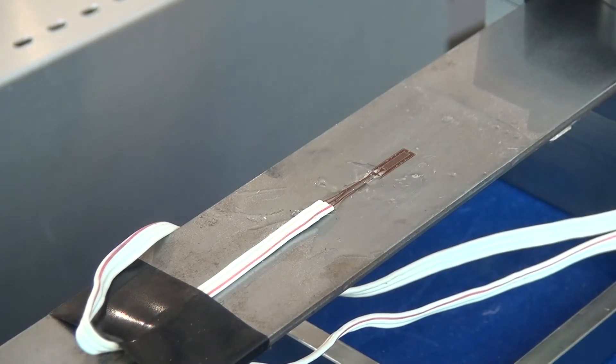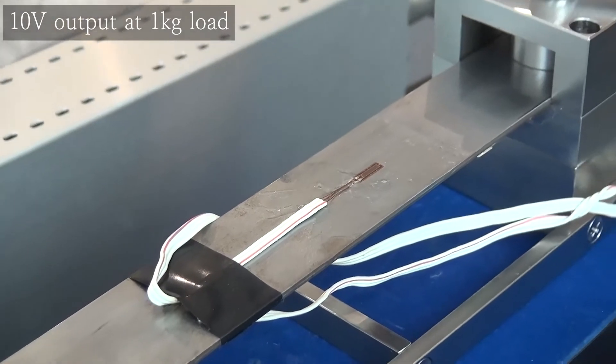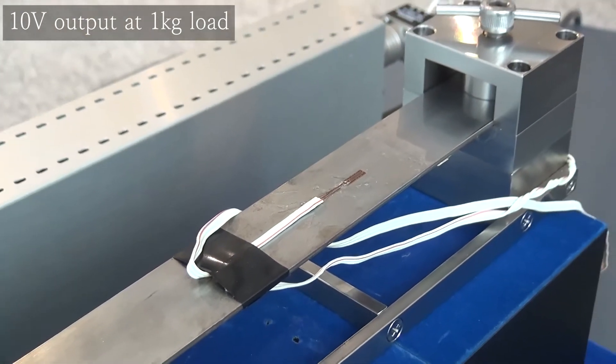This time, we will use a cantilever bar with strain gauges attached. We will briefly introduce the procedure for applying 1 kg weight to the cantilever bar and adjusting the output to 10 volts at this time.